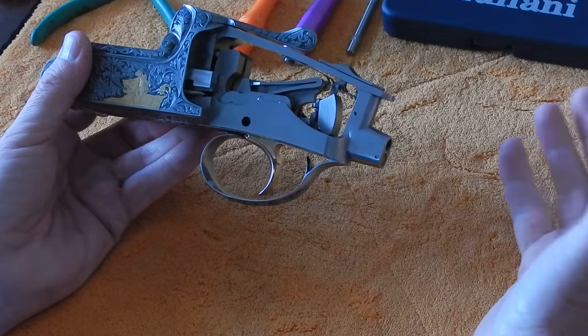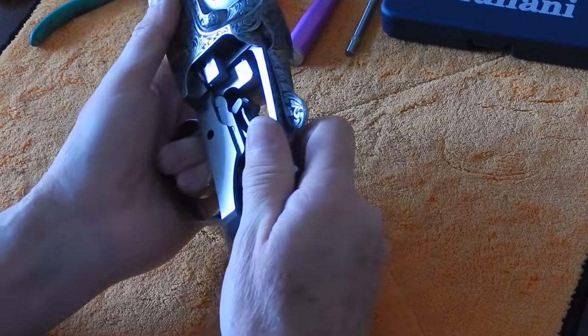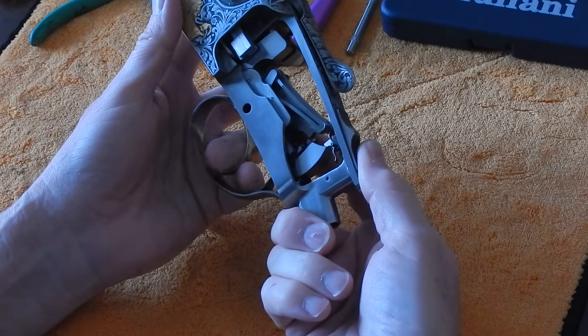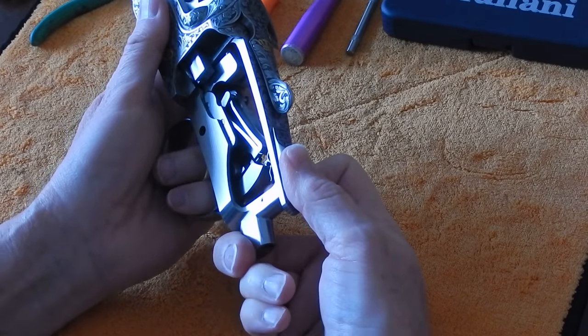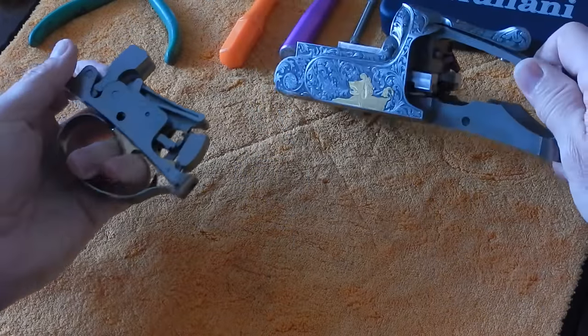We've already taken the stock off this gun, and right now we're going to take the trigger out. We're going to hold the receiver firmly in our left hand, put our two fingers through the trigger guard, press forward on the safety with our right hand thumb, and pull the trigger out very, very easily.